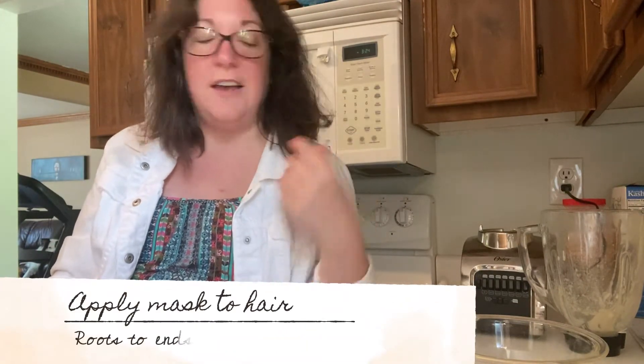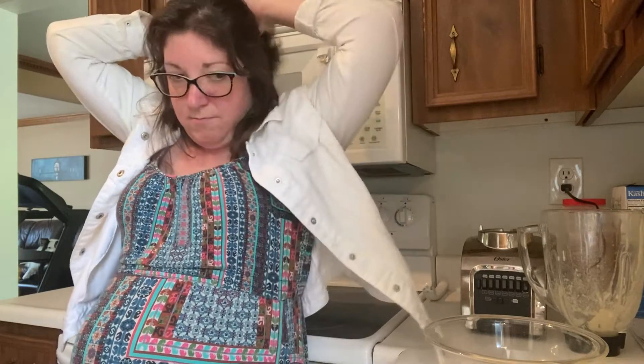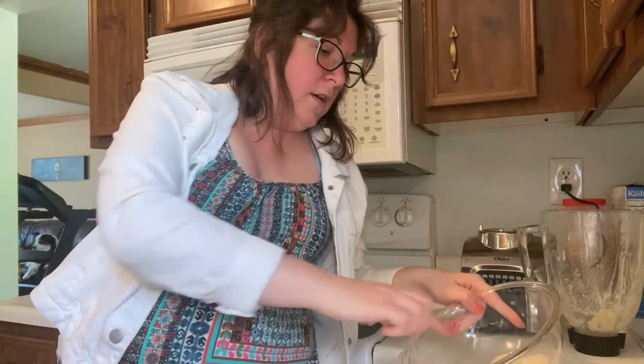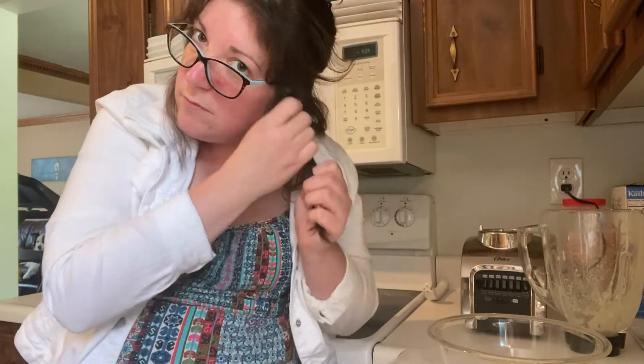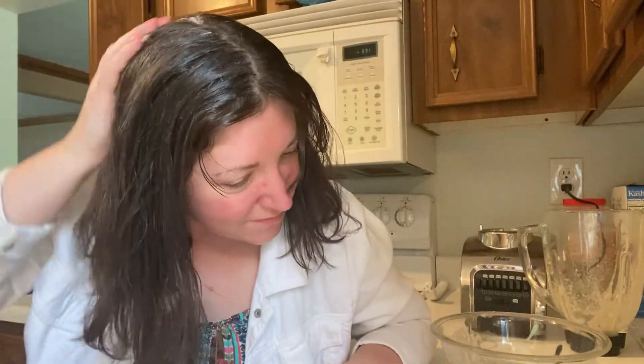Now you need to apply the mask. The way you're supposed to apply it is from your roots to your ends. I would actually recommend putting some of your hair up and then putting the mask on — so that's what I'm going to do.